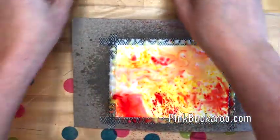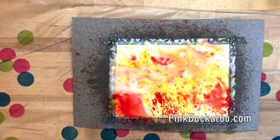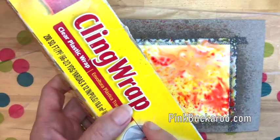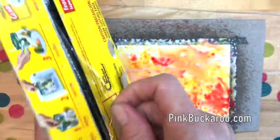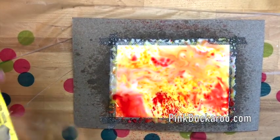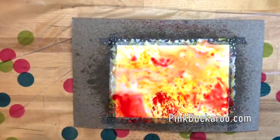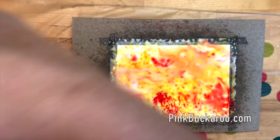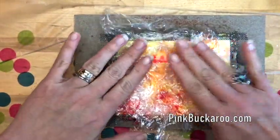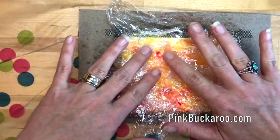Now you could let it dry like that, but something really fun you can do is take some saran wrap. Now this is different from the press and seal. I've started using press and seal in the kitchen; I never use saran wrap anymore because it drives me crazy. But you can actually use both and they will create two different textures. I'm going to take a piece — my boxes are always torn and it's not coming out — so I'll just unroll it with my hands and tear it off. The reason I don't like saran wrap is because it sticks together, but we want it to stick together in this instance. I'm just going to crumble it and set it on top — all these little crinkles are going to create texture in our starched Brush-o.